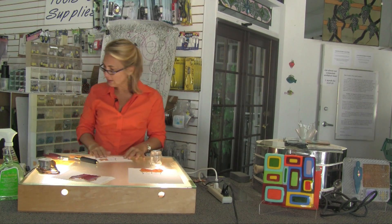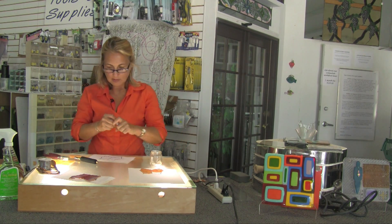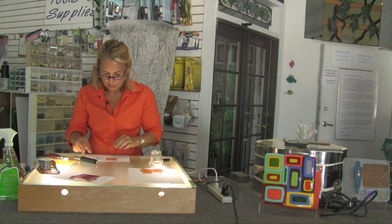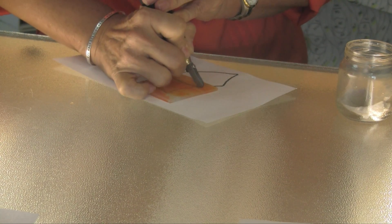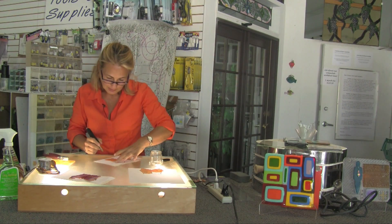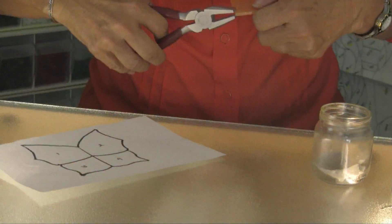I'm going to take a marker, write number three on it, and stick it right there on the pattern piece. When I'm cutting my pieces, I'm making sure that I'm paying attention to the grain of the glass. Because I'm cutting on a light table, I have the opportunity of choosing exactly the location in the piece of glass that I want to cut, which gives me the ability to have a nice feathered look to my pieces when they're done.